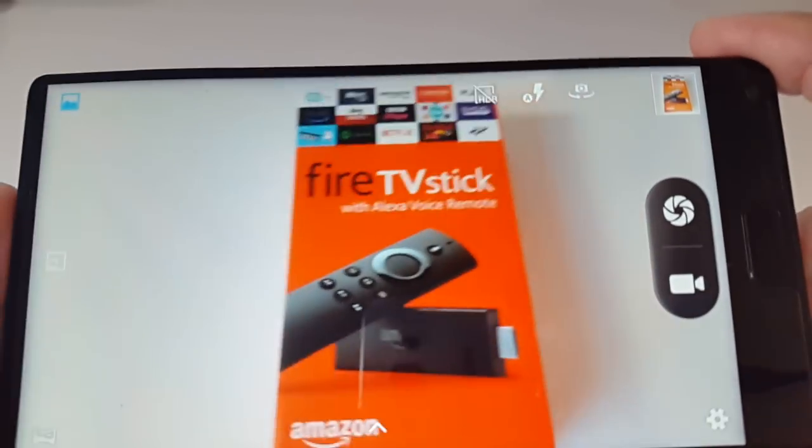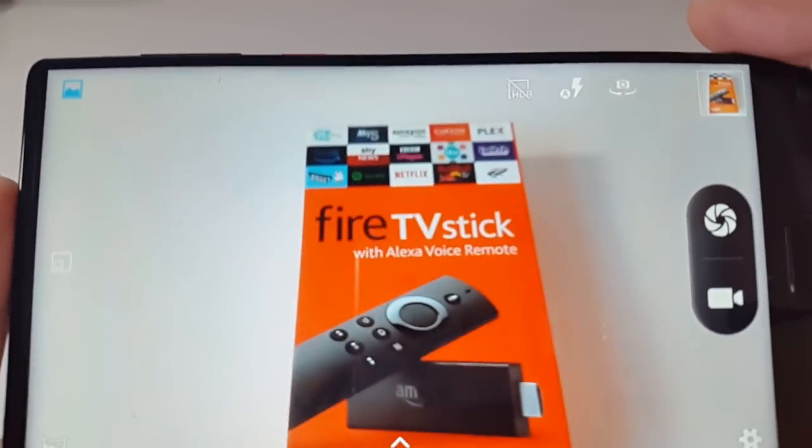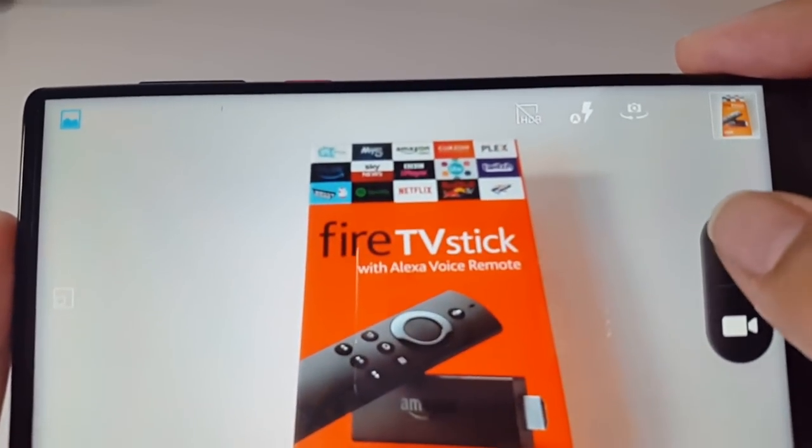Whilst this is a budget smartphone, 21 megapixels is quite ambitious and I'm definitely excited to see how the camera performs. So let's check out a few samples and see what this camera can do.